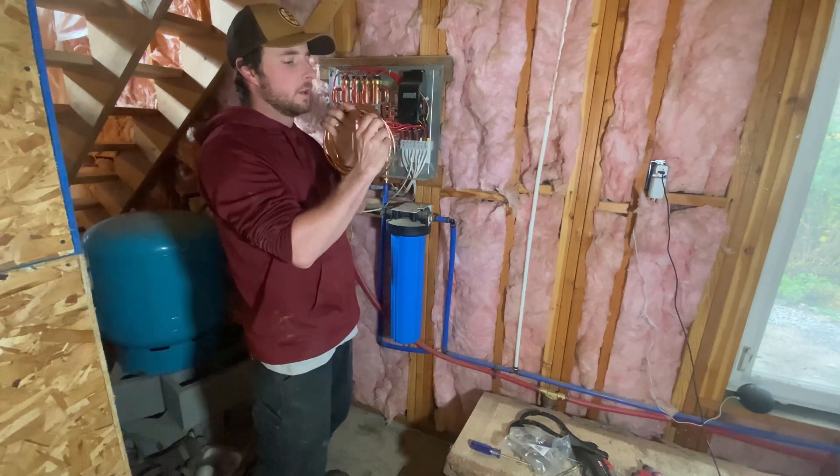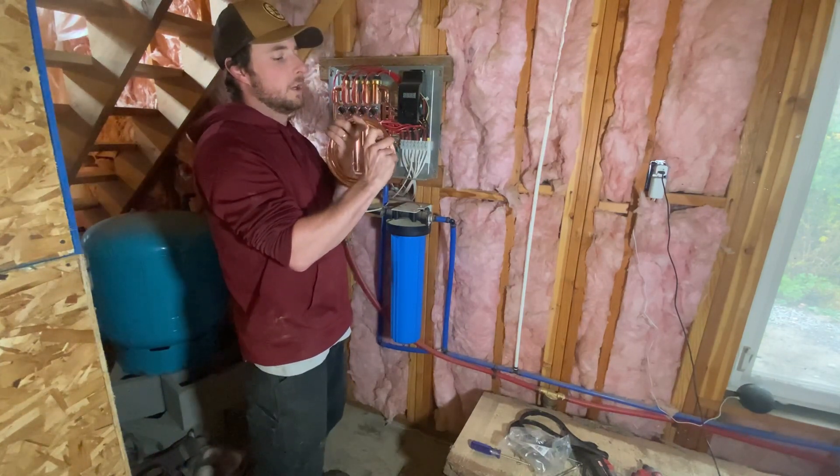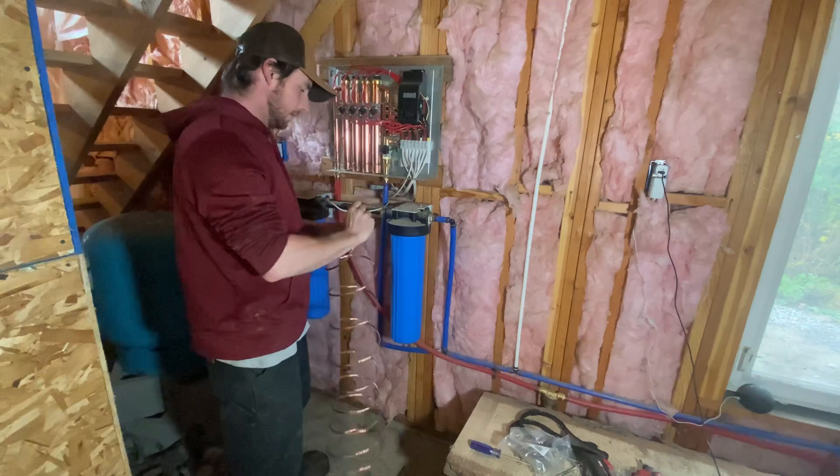How many strands we got? One, two, three, four, five, six, seven — unfortunately. So hopefully we'll do four and three. Hopefully that's enough.